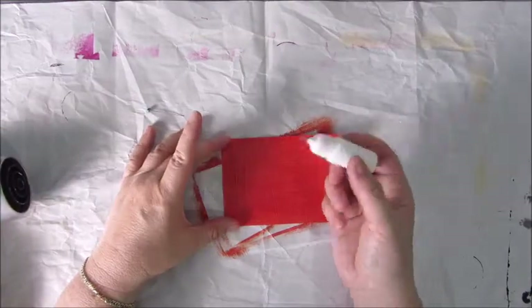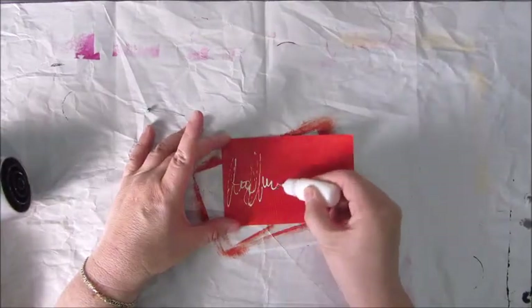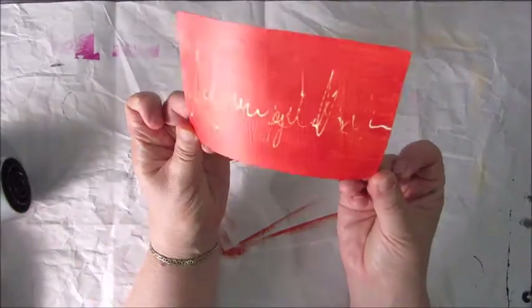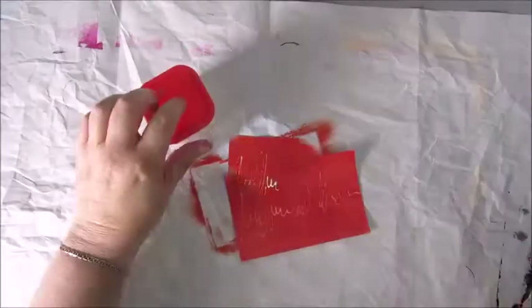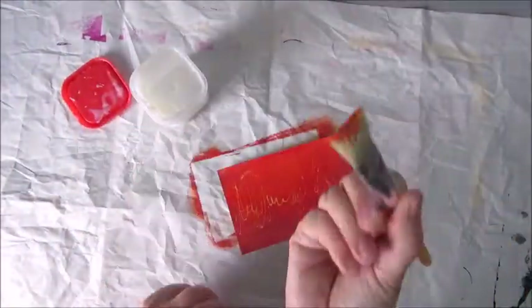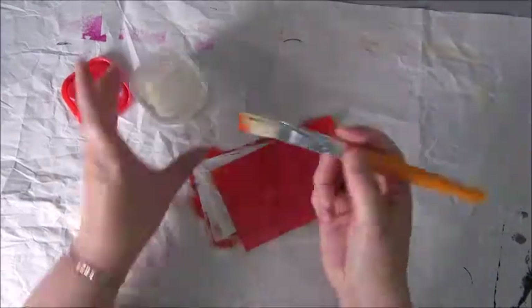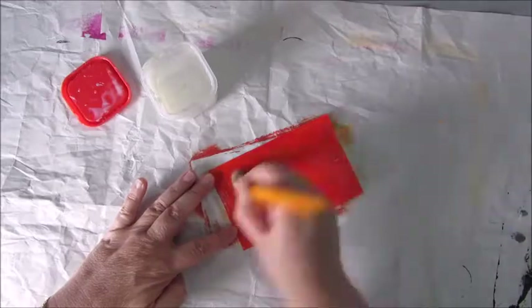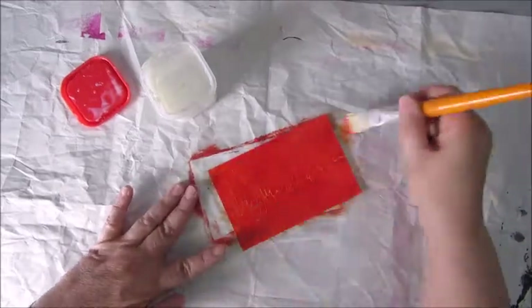At that point I didn't know it was water soluble. I realized that when I put on this scribble of white acrylic paint, and it started to take on the red. You can slowly see it happen, and at this point the white was almost completely gone, so I decided to try and save this card and seal it.